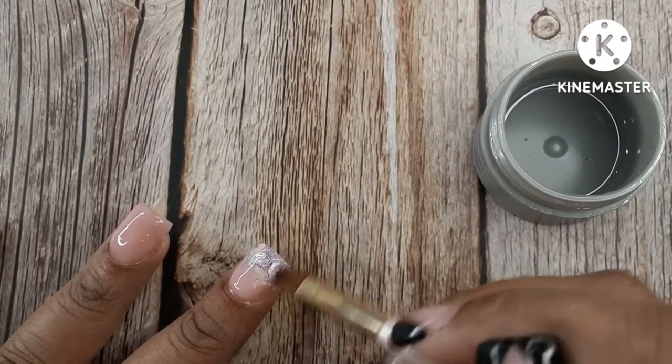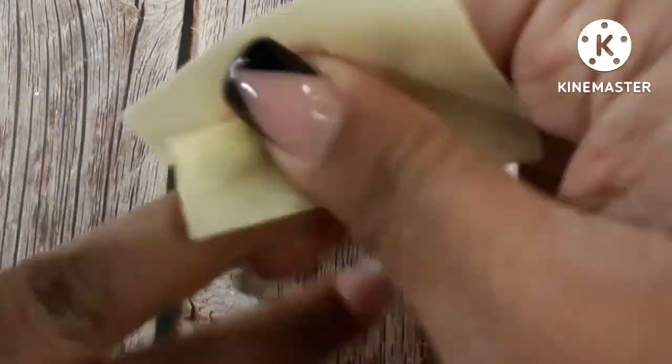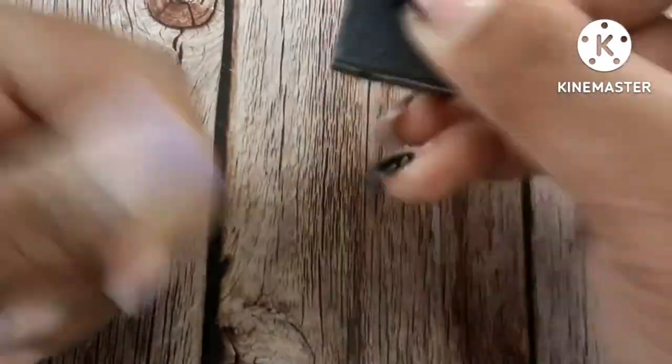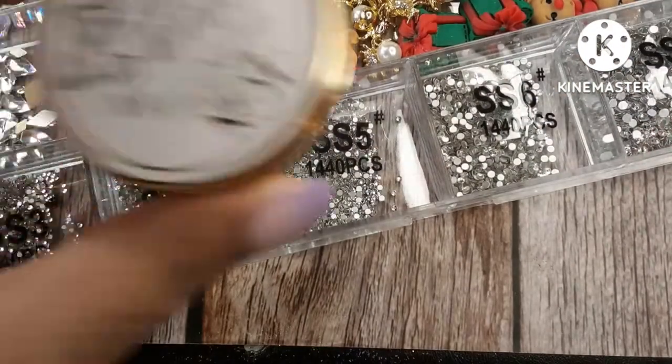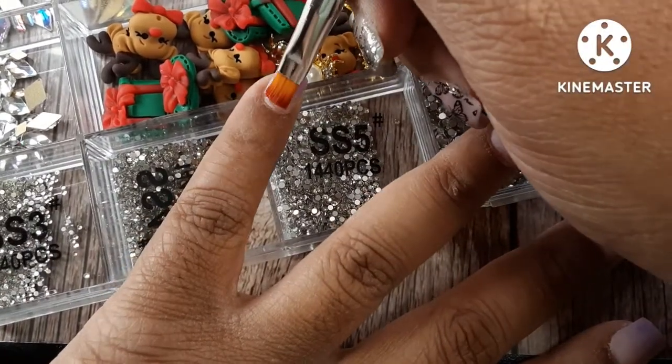I really don't have to go toward the cuticle since it's already built up back there, so I'm just encapsulating the glitter. Now I'm wiping my nails off with alcohol and I'm going to file and shape off camera — it was just much easier to cut that out so the video isn't too long. I always buff my nails now to get rid of scratches; it makes the nails look so much nicer, especially since I'm not painting on top today. Now I'm going to use the LGM Bling Glue.